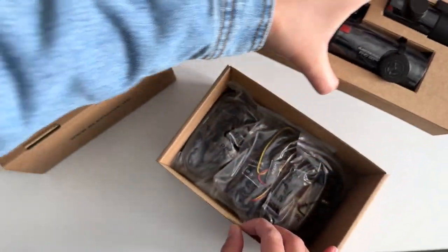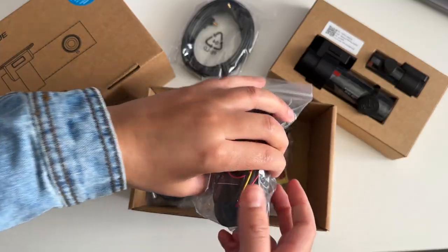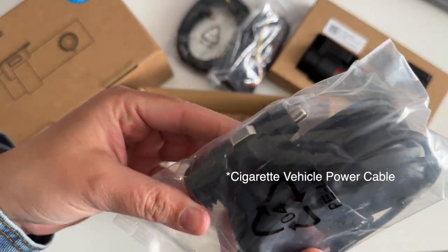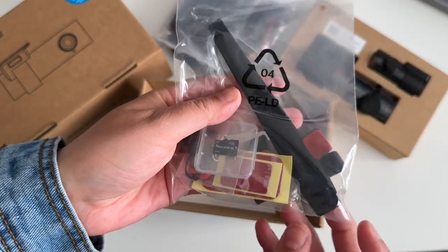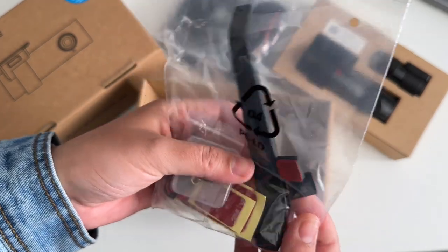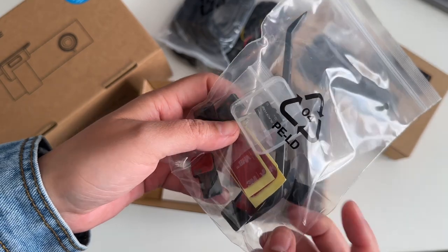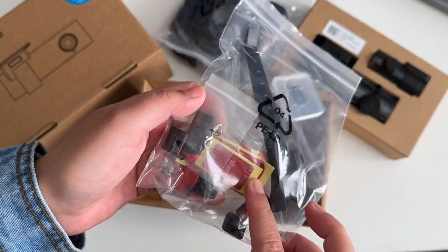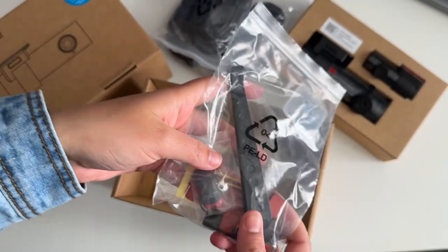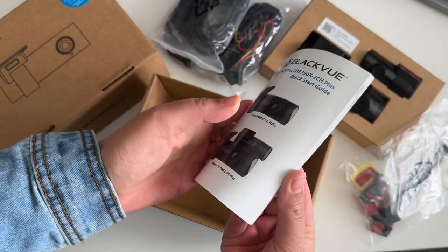In the box, you also get the rear camera cable, a hard wiring kit, a cable with a cigarette switch, and some accessories which include additional 3M tape in case you ever need to remove the cameras and mount them onto another car. You get a prying tool to help tuck in the cables to hide them, some cable clips to keep them tidy, a 32GB micro SD card, and as expected, a user manual.